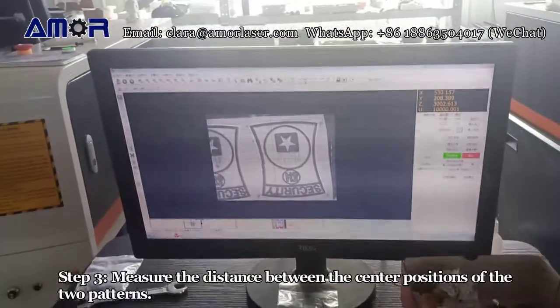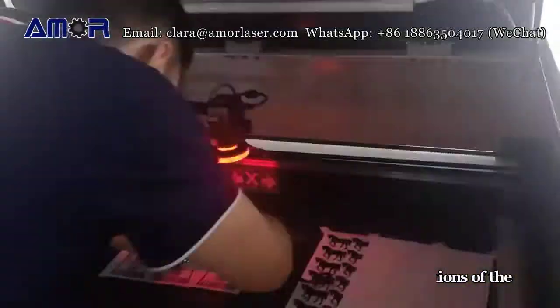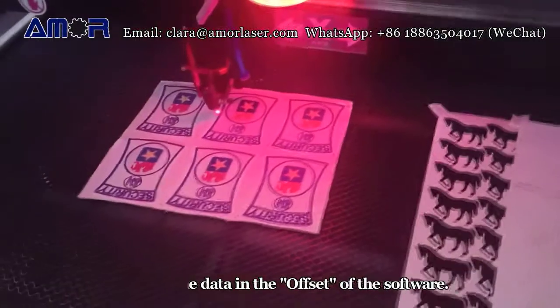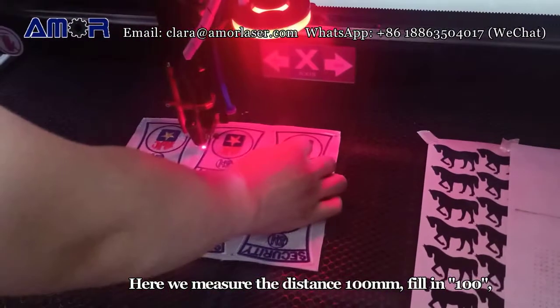Step 3: Measure the distance between the center positions of the two patterns and fill in the data in the offset of the software. Here we measure the distance as 100 mm and fill in 100.